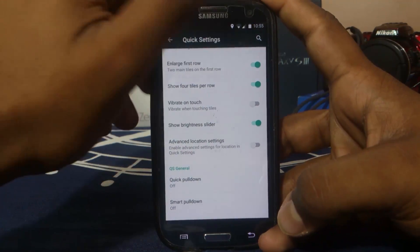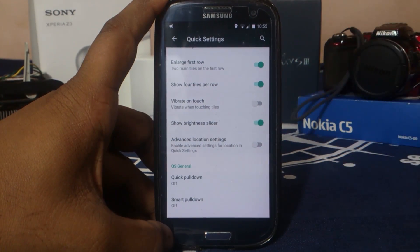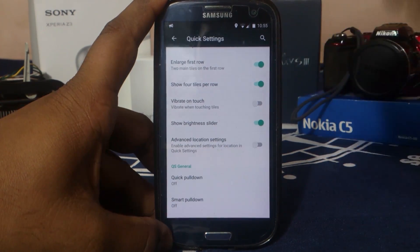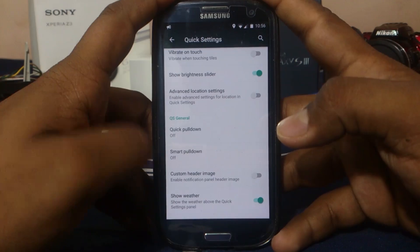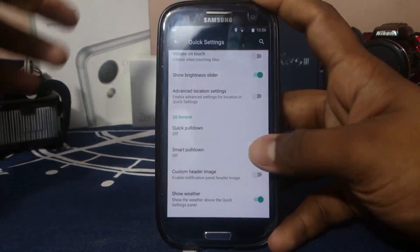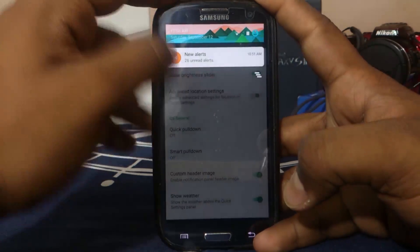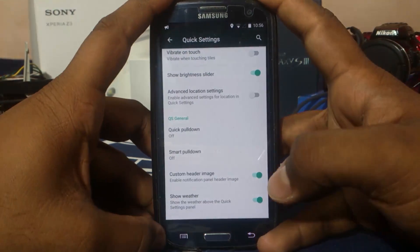Show brightness slider — if you are using the slide to change brightness in the status bar, you can actually disable the slider in the quick setting panel, which I personally do because I get more real estate for my tiles. You also have QS general settings like QS pulldown, quick setting pulldown from the left, and smart pulldown depending on whether there's a notification or not. Custom header images are pretty cool — the header image is custom and changes according to the time of day.